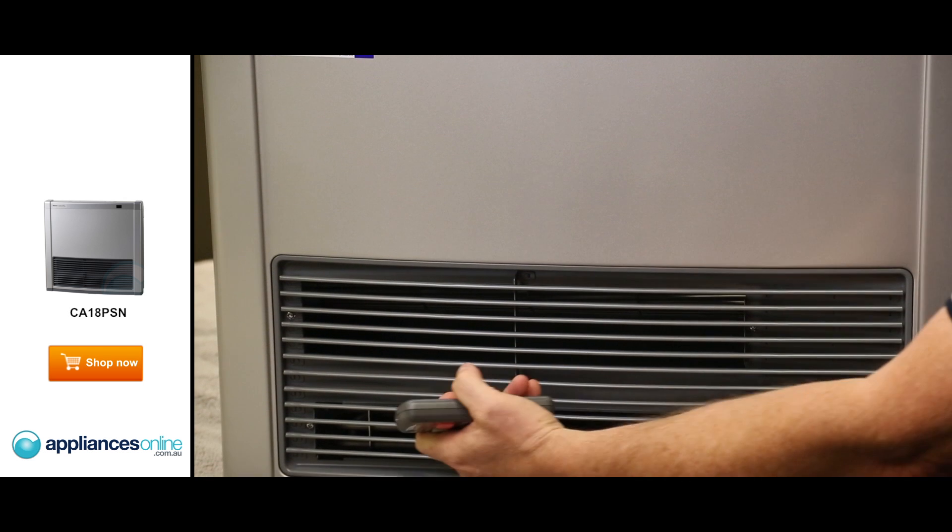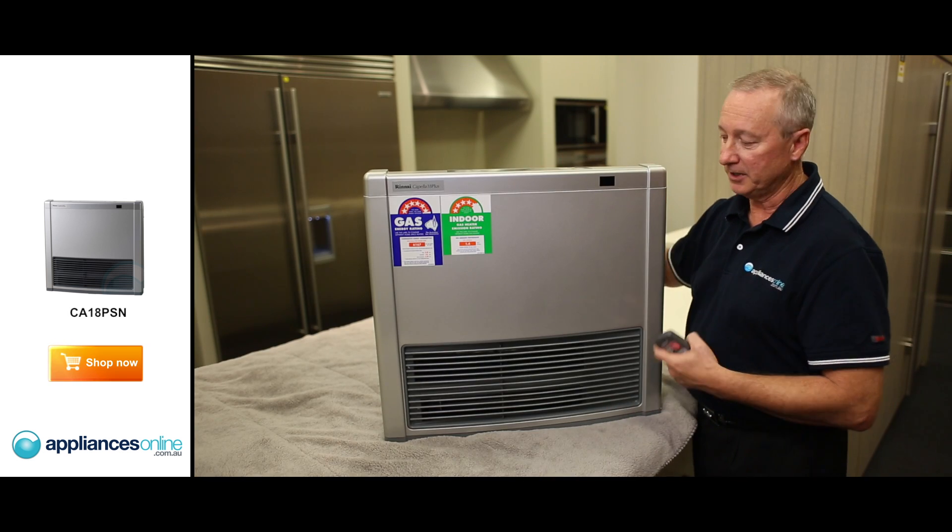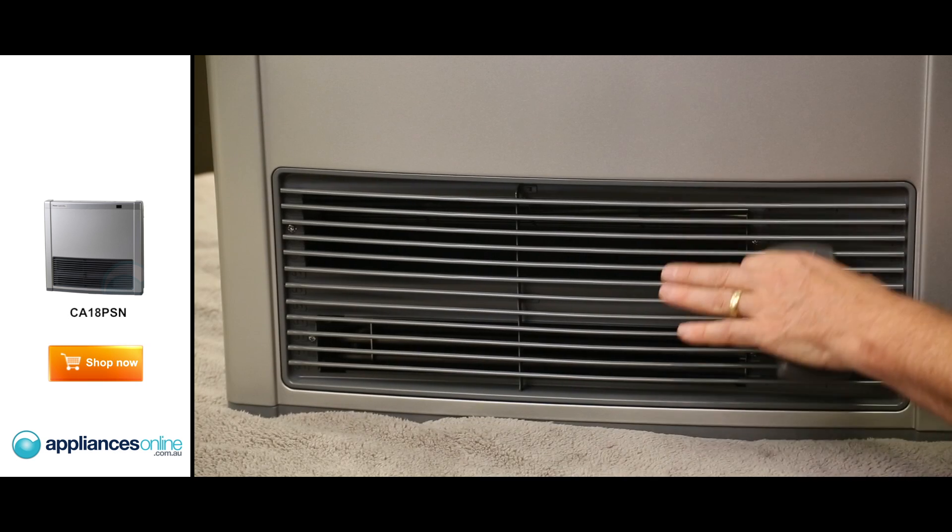With the heater here, we've got a 2 kilowatt element down the bottom. Air comes through the back, through the heat exchanger, and it's boosted out through the front.